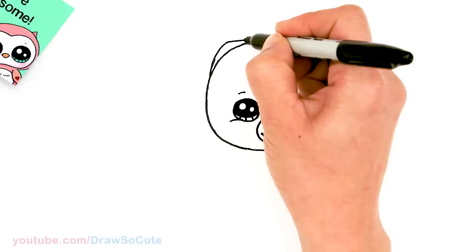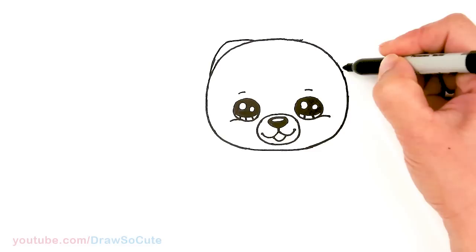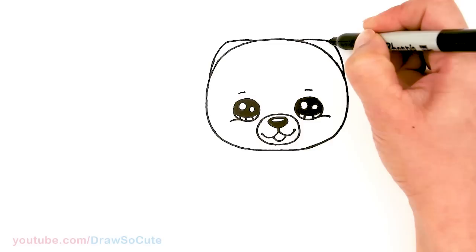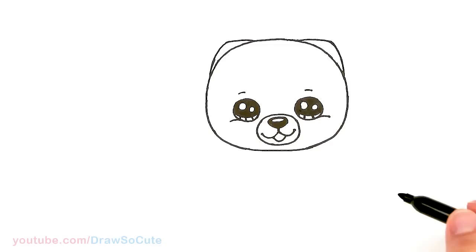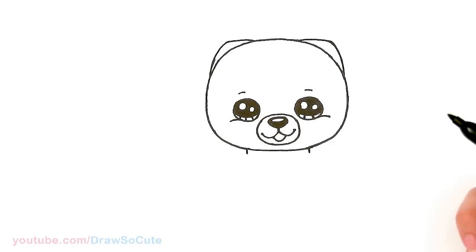About right there — give it a slight point and bring it down. Same thing over here: about right here is where I'm gonna start, kind of taper it towards the face and connect it. Okay so now his little face is done — it's so cute right? That is why Boo is the cutest dog in the world. Right here I'm gonna give him a little collar — I'm gonna center two straight lines and go ahead and connect it.